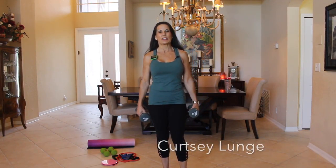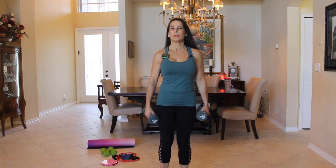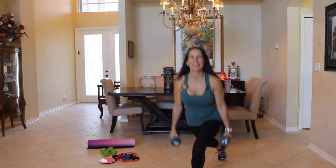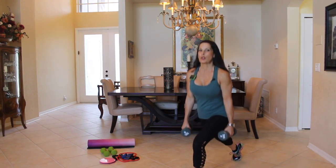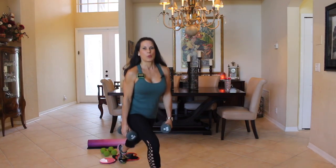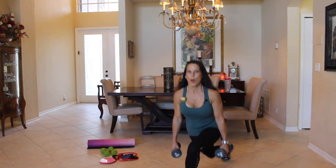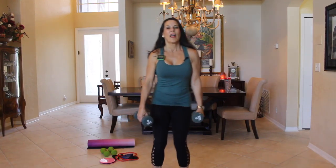Now we're going to go into our alternating curtsy lunge. A curtsy lunge looks like this — you step behind. Follow along with me. We're going to do five alternating and then five stationary. Watch — alternating: one, two, three, four, five. Stay here, up and down: one, two, three, four, five. Come back up, other side stationary: one, two, three, four, five. Come back up and now alternate for five again: one, two, three, four, and five.